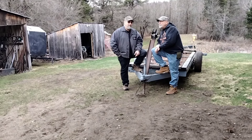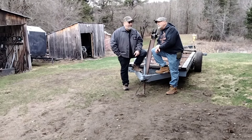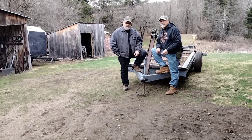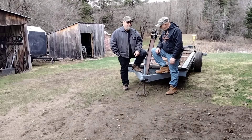Then we got to thinking about a portable mill — not so much. You'd have to put all the equipment with it to get the logs up on the deck and all that stuff. We decided portable is not going to be for us. But we do have customers that have logs and they'd like us to come pick up those logs, so we're going to build this trailer to pick up logs.